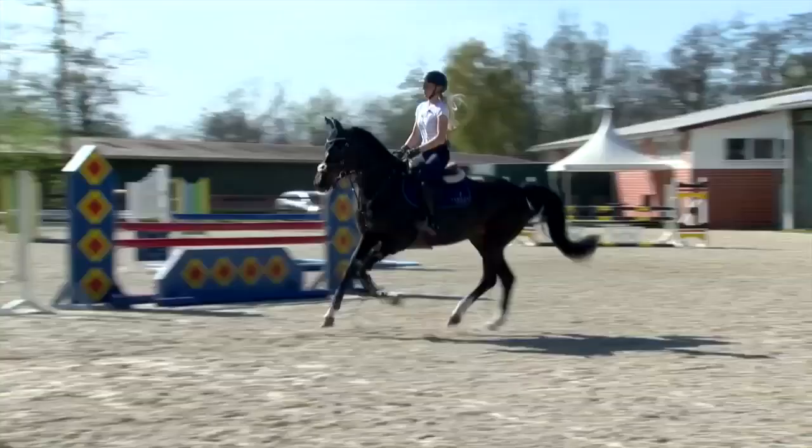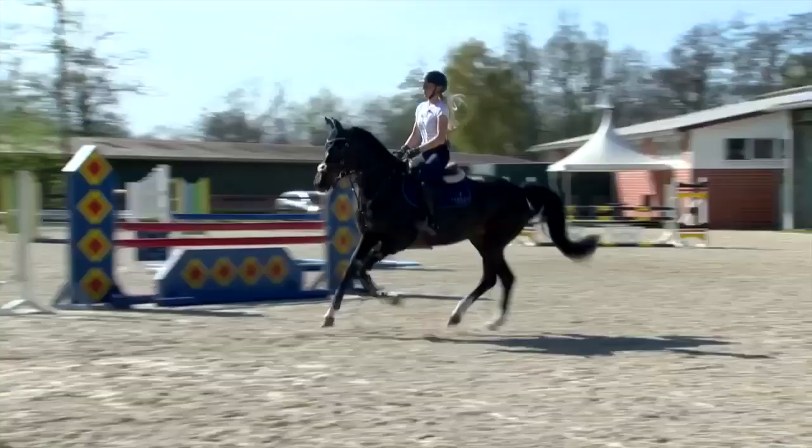Very nice, very good. After warming up the horses on normal jumps, now we start to train the combination.